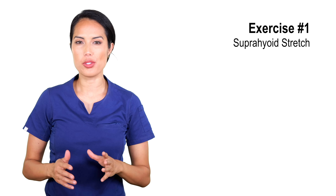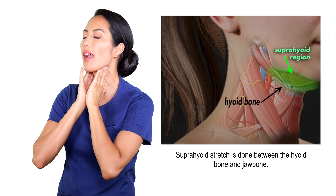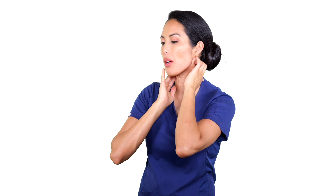Our first exercise is the suprahyoid stretch. We're going to begin by bringing our hands or fingertips up and placing them right here at the top of our neck, on either side. If you feel like your hands are sweaty or wet, use some chalk or baby powder to help give enough friction. Our goal here is to apply enough pressure pressing together on the skin, and we're pulling that skin forward, creating enough friction so that there is a stretch pulling from the skin into the muscles back here.